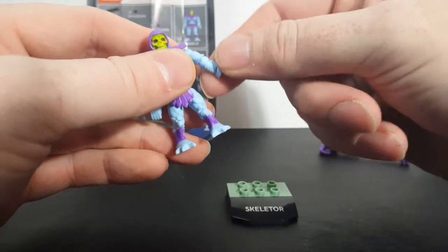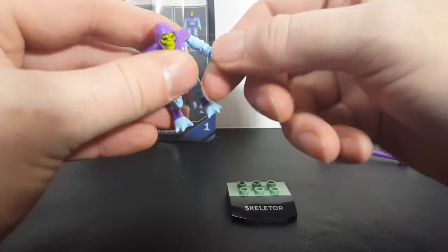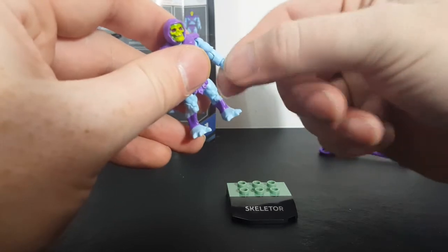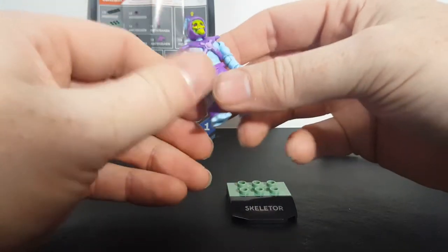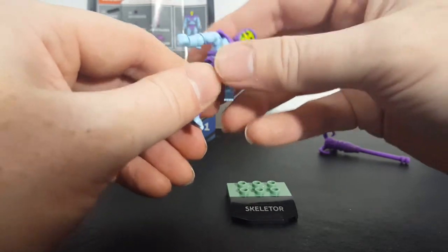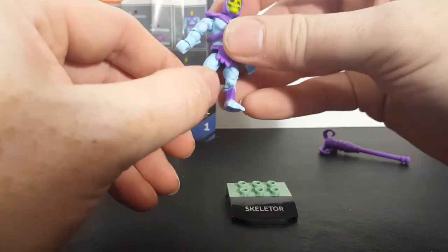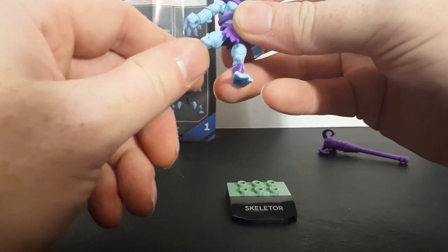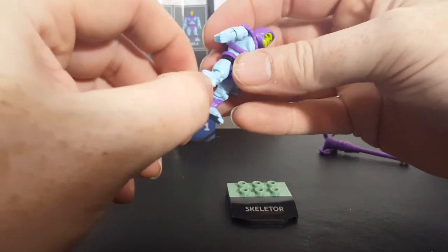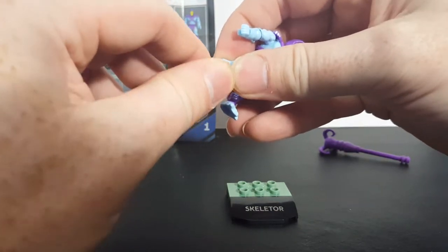He has a swivel at the elbow, an elbow joint right there, and a wrist joint — that's for both arms. He also has waist swivel. Legs can go up to there, back to there, and out to the side that far before it starts to pop off. There's a knee joint right there. No foot, ankle, or leg swivel.